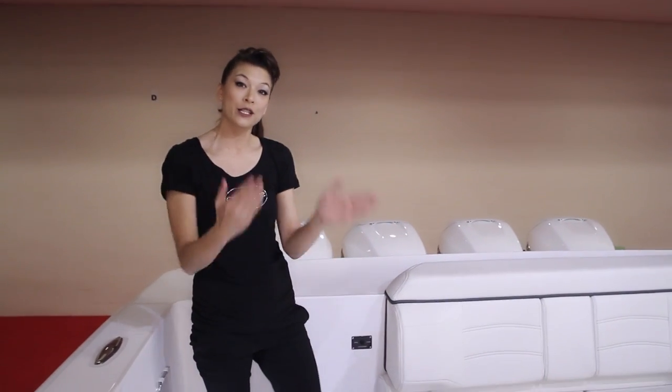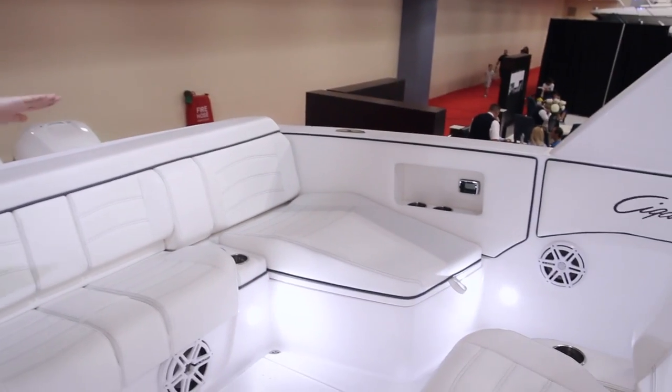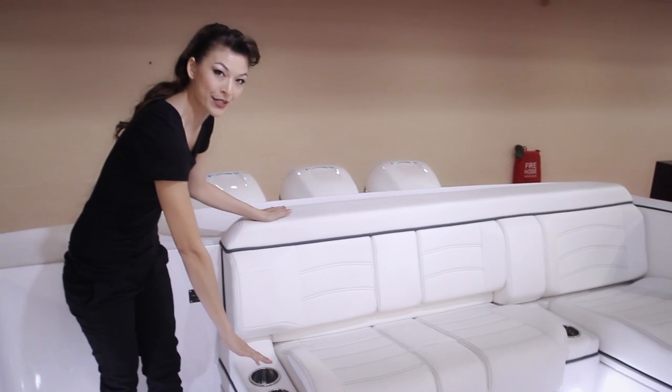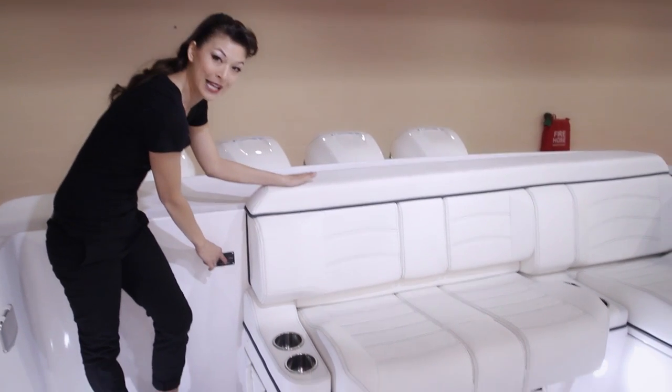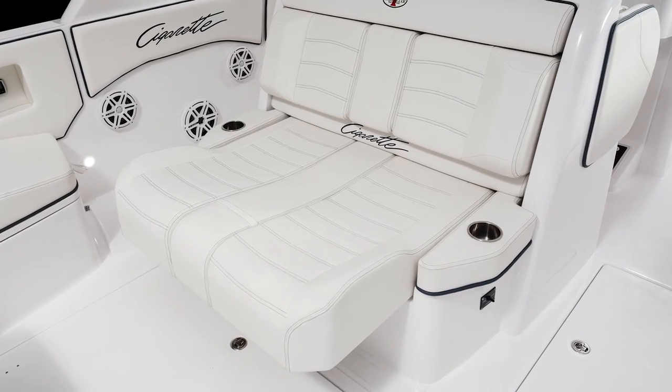A great thing about the 42-foot Huntress is she does sit on an 11'11" beam. She also has a sun chaise lounge, as well as bench seating and ample cup holders. This bench seating actually hydraulically extends out, as well as the rear helm seat extends out to butt up against this to create a day bed for lounging.